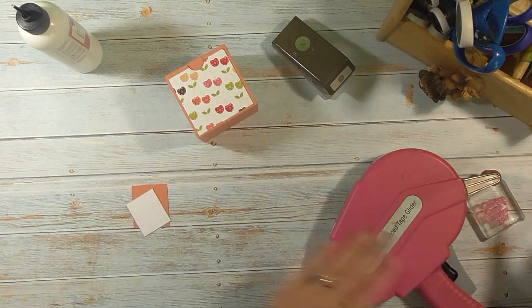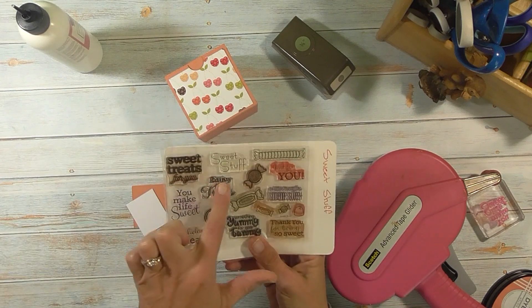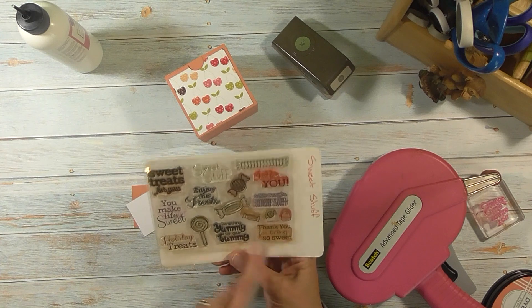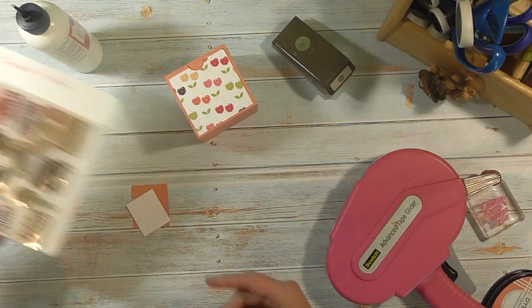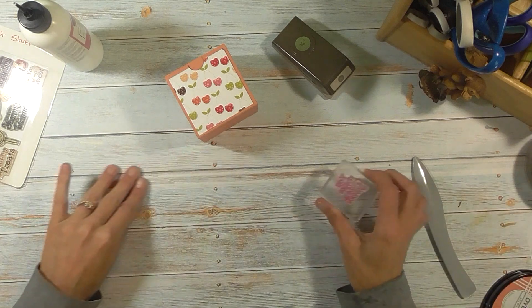Now we're going to do our little greeting. I'm using the 'Sweet Stuff' stamp set from May May Made. It has stamps that say: sweet stuff, sweet treats for you, enjoy the treat, something yummy for your tummy, thank you for being so sweet, you make life sweet, and holiday treats — all kinds. I'm using the one that says 'You Make Life Sweet.'